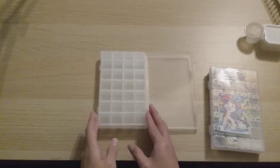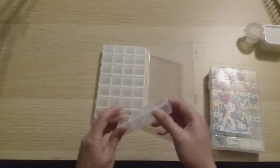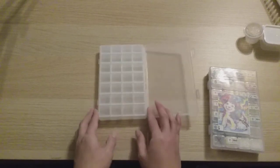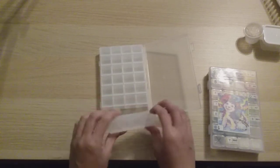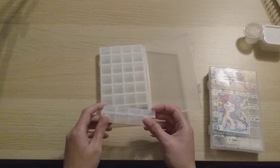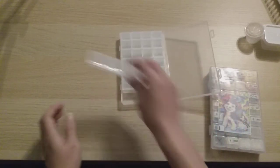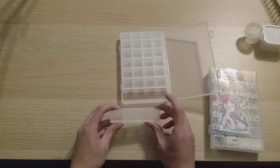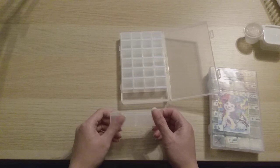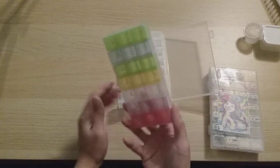Another very common diamond painting storage option is this pill container, which is seven by four — like breakfast, lunch, dinner, and nighttime for pills — giving you 28 compartments total. I find them perfect for 30x40 canvases and below, as long as the painting has fewer than 28 colors. The Dollar Tree ones hold about 400 drills, while these hold about 800, so you typically need multiple containers per color.